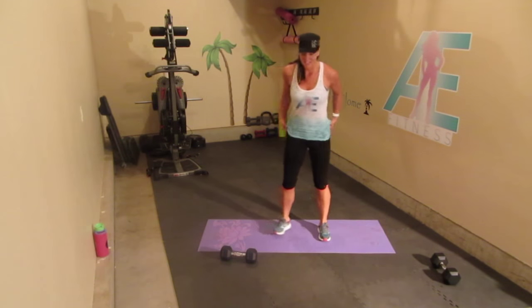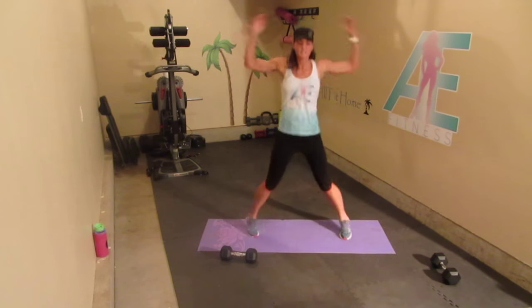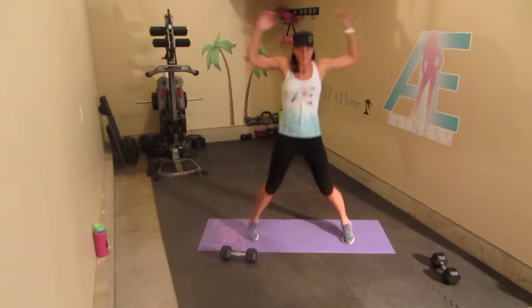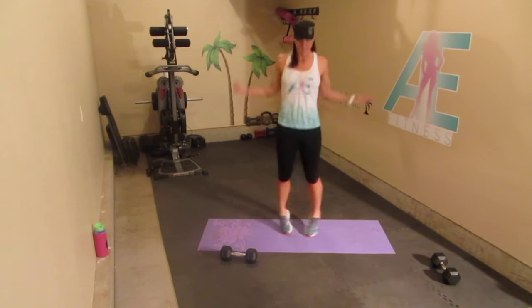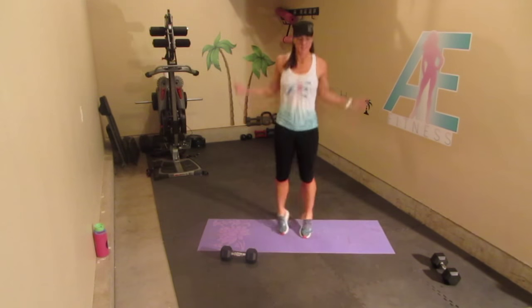Twenty jumping jacks. [Counts 1 through 20.]